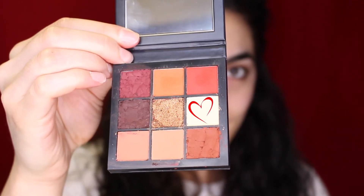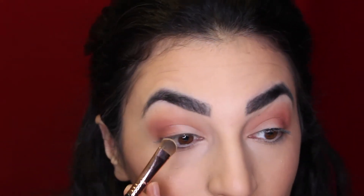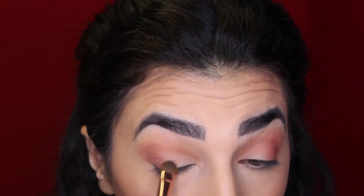Okay, no more crazy colors! The last color we're going to use is just this bone color in the palette, and I'm going to use this to clean up the harsh lines and just brighten up the center of the eye a little bit.